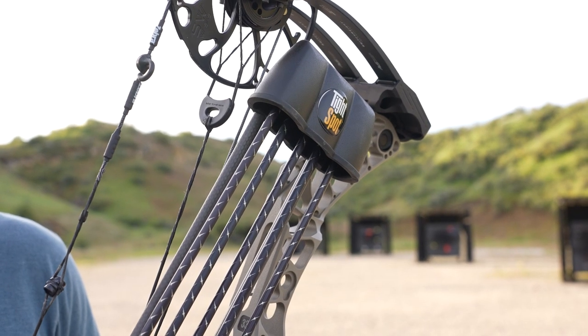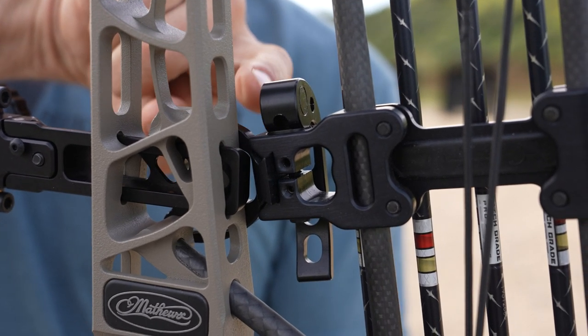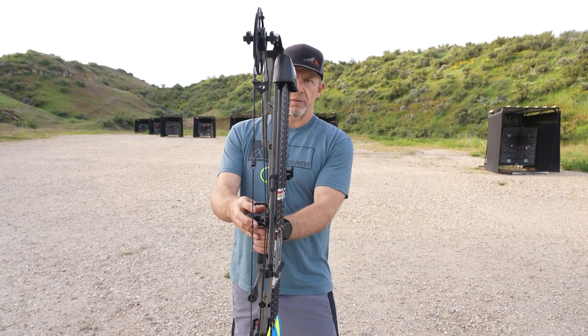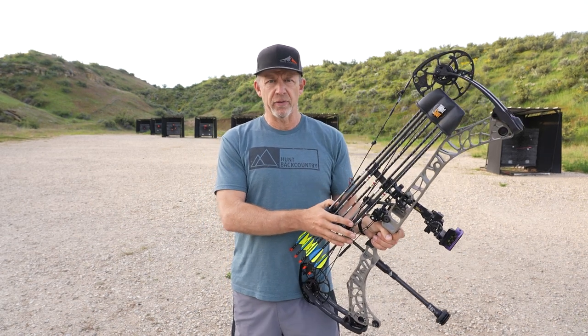My quiver is a Tight Spot five arrow. You can see the Tight Spot quiver's dovetail going into the riser, and it mounts right up in the pocket of this bow. With this setup, I really like it — very little torque on my grip even with the quiver full of arrows.